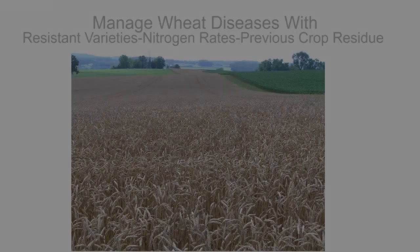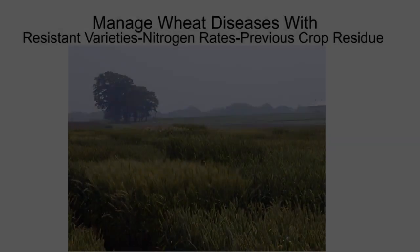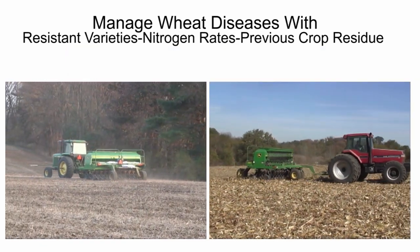Well-timed applications of fungicides are only part of a comprehensive wheat disease control strategy that supplements the use of resistant varieties, balanced nitrogen rates, and minimizing the risk of infection from the preceding rotational crop and residue.